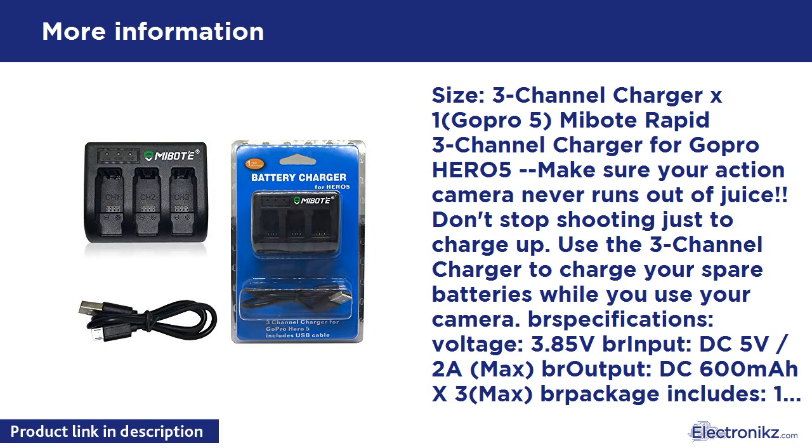Package includes: 1x 3-Channel Charger. Note: please use a 2.0A AC/USB power adapter when charging more than 2 batteries for better charging. Limited warranty: 30-day money-back guarantee, 1-Year Limited Warranty, and 24-hour friendly customer service.